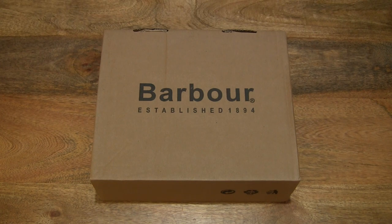Hello everybody! Today we're going to unbox and take a close-up look at the Barber Wilton Wellington ankle boots.